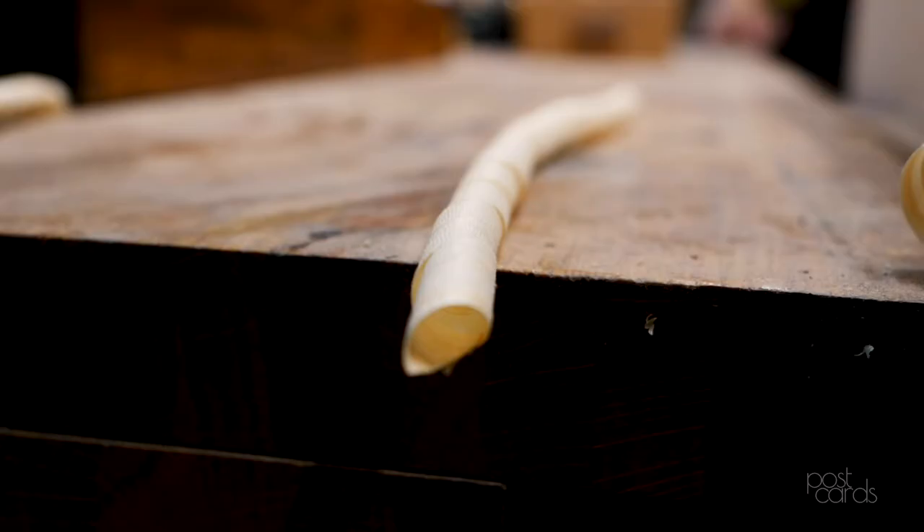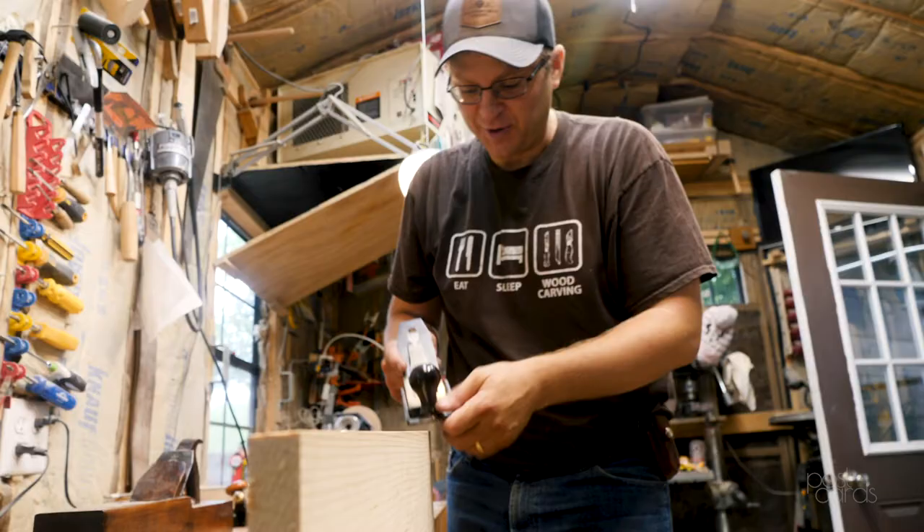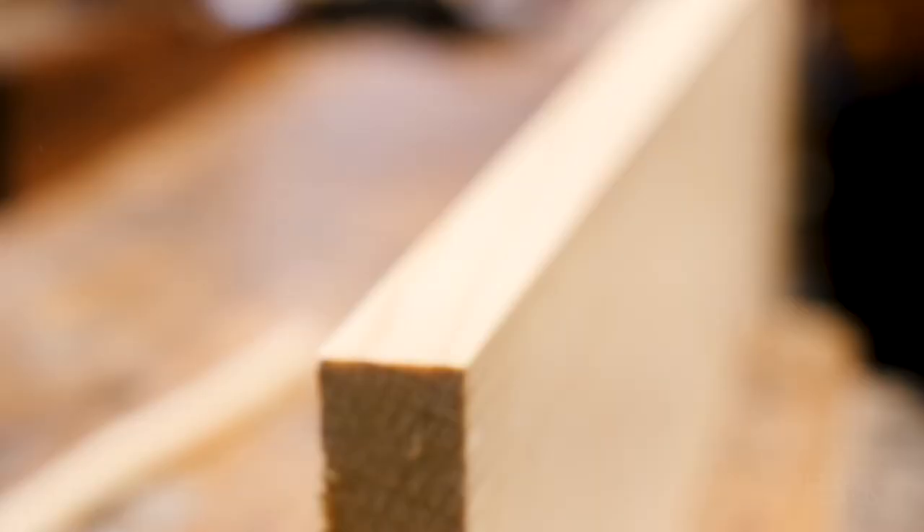I do all sorts of different things when I'm making things out of wood and I like it all. I'll work on something, kind of get bored with it, and do something else.